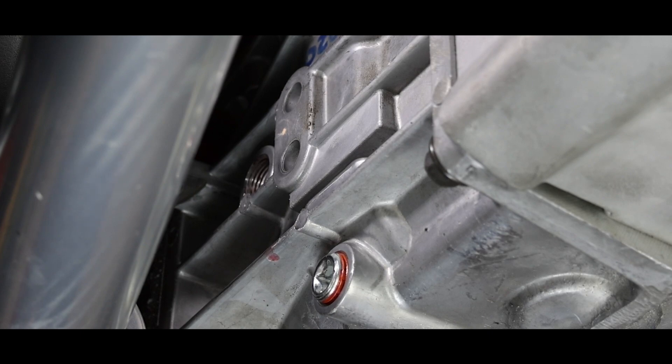I've had customers ask on the tech line: can I fill the transmission through the shifter opening? If you have the shifter off for some reason and wish to pour it in, yes you can — but be careful that you have the plug removed and know how much oil is in the transmission. Keep in mind the hole in the bottom of the shift box is only so large, so meter your pour so you don't spill over the edge of the case.